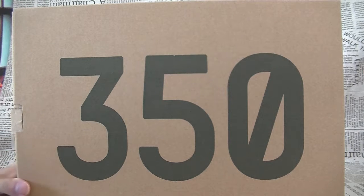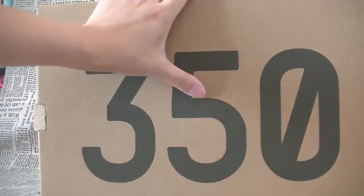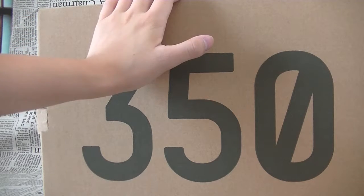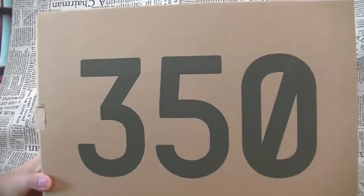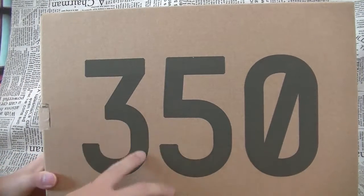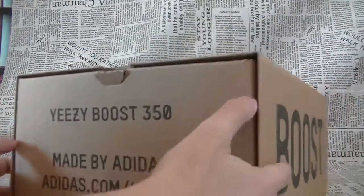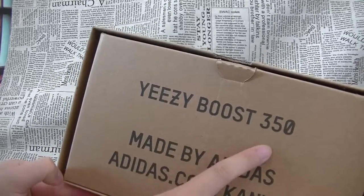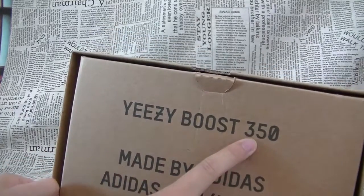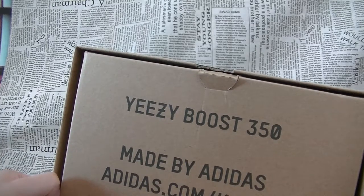First, we can have a look at the Yeezy Boost 350 V2 box. We have the 350 in big print on the very top. On the side, it says Yeezy Boost 350 V2, made by adidas.com.